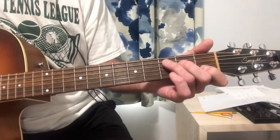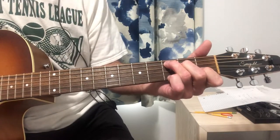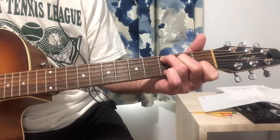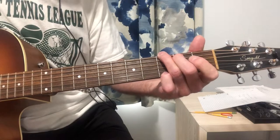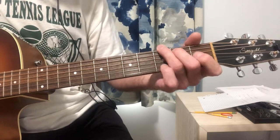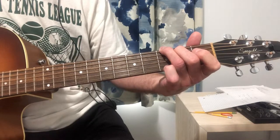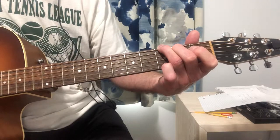From the thickest string down, for C, it's going to be 0, 3, 2, 0, 1, and 0. On G, you can either play it this way or this way. I prefer to play it this way when I know I'm going to be switching to C — it makes it easier. And from the thickest string down, it's 3, 2, 0, 0, 0, 3.